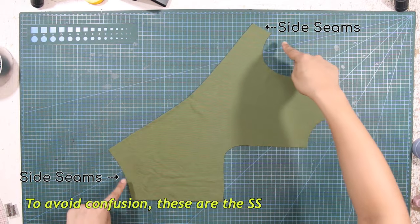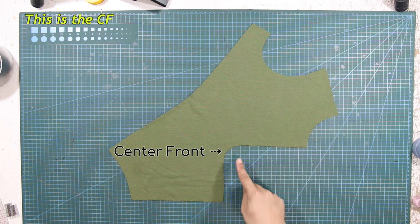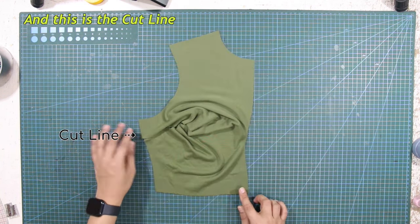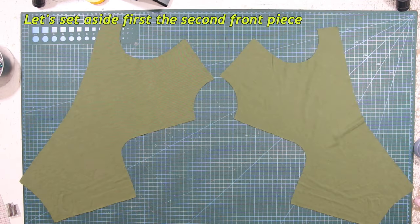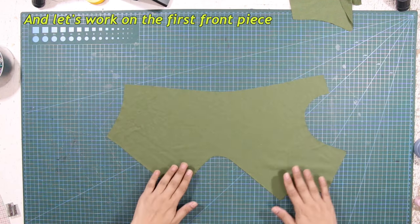To avoid confusion, these are the side seams. This is the center front. And this is the cutline. Let's set aside the second front piece and work on the first front piece.